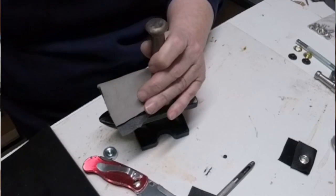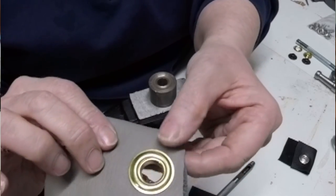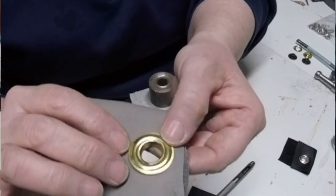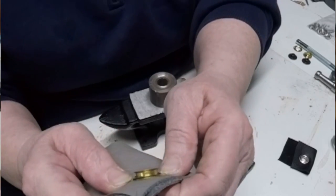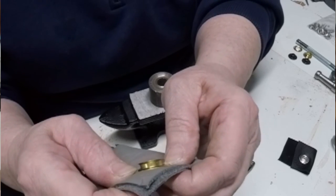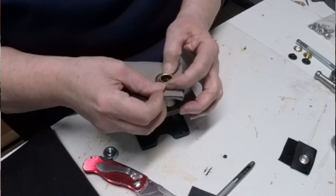Now I'll show you — because this leather isn't thick enough, it's a good example. I can still push it down further and hit it more to get it set evenly.